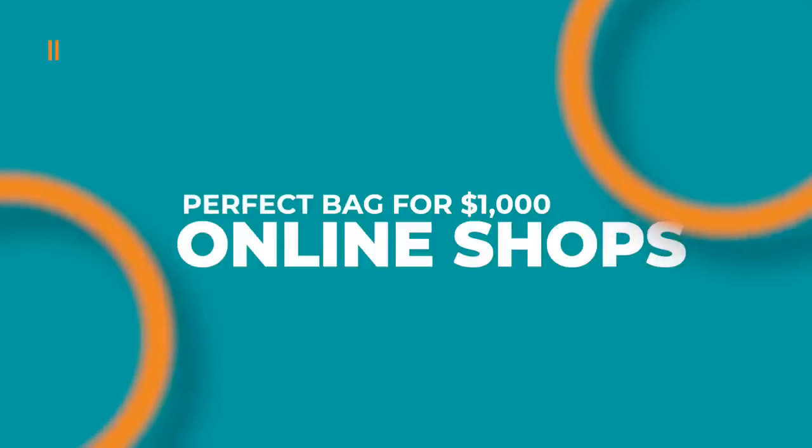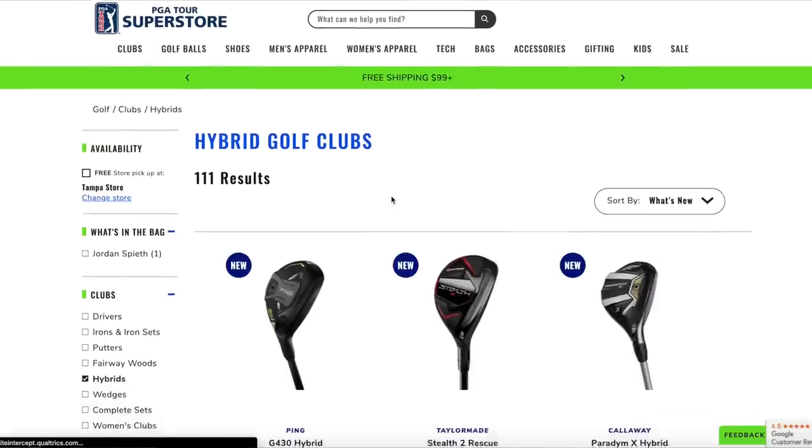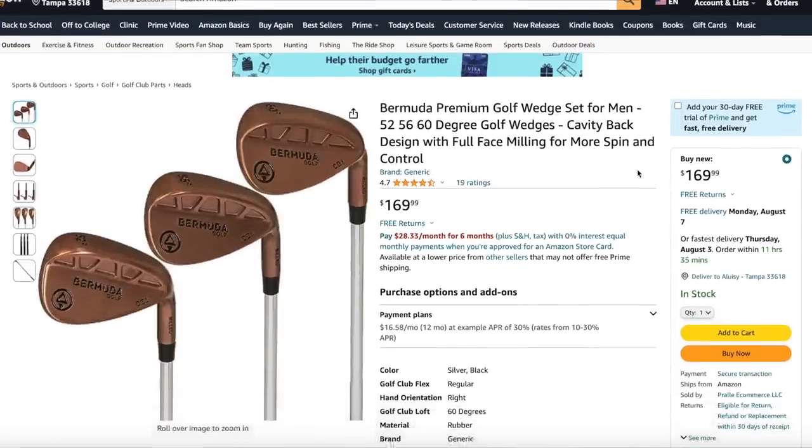The first option is what I'm calling the online shopping option. We're going to build this bag under $1,000 primarily using two websites: the PGA Tour Superstore and Amazon.com. We're going to start out with a driver.